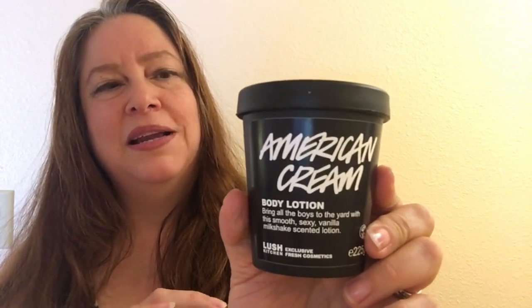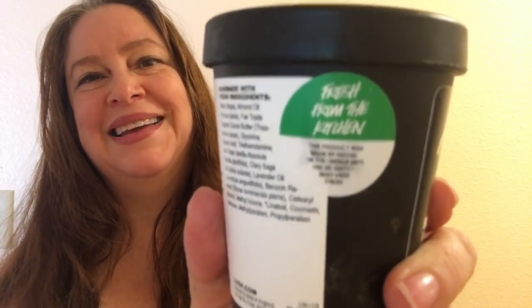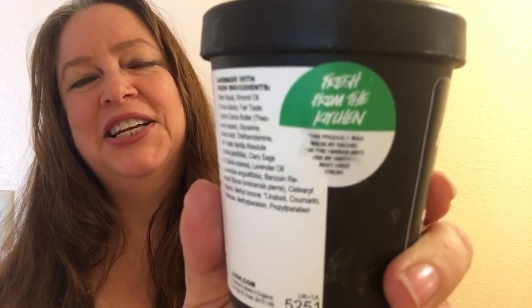If you guys like the American Cream hair conditioner that Lush sells in their stores, it's a hair conditioner that's made with strawberries and lavender and sage. Lush has made a few things with the scent, so they made American Cream Body Lotion. This was made not too long ago in the Lush online ordering system kitchen.